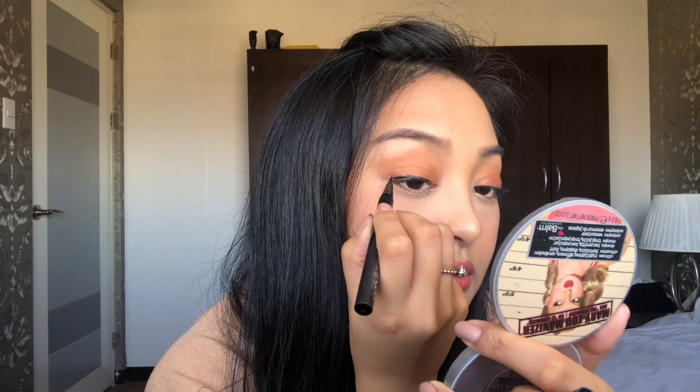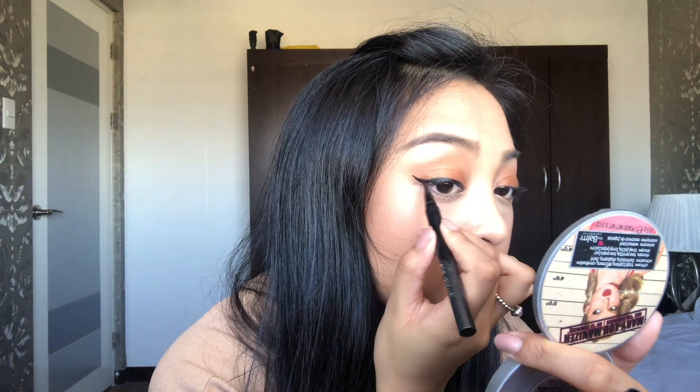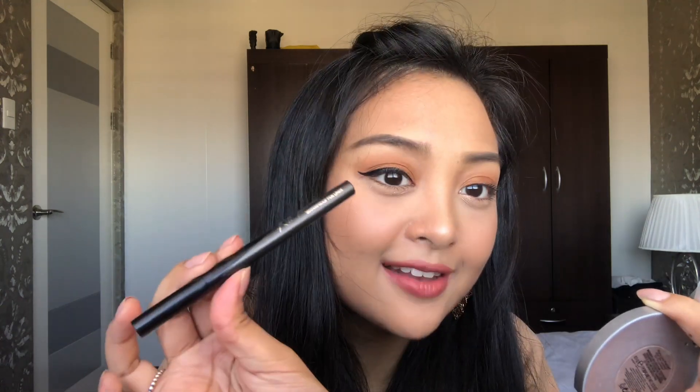Now that we've seen how they apply on the back of my hand and whether they bleed, I'm going to try them on my eyes. I'm not going to try the brown one — there's no bleeding whatsoever and I like the color payoff, so I'm very happy with it. I'm going to try the two black ones. Okay, the pen liner is nice and thick and applies very smoothly — I'm very impressed.